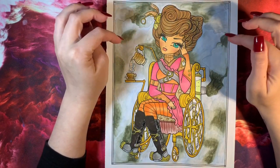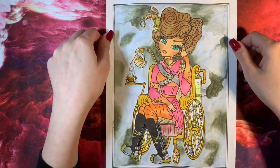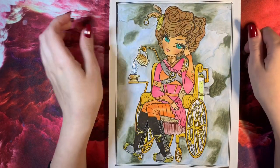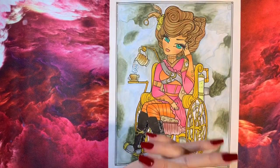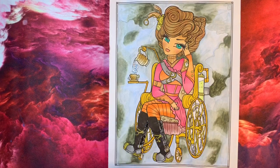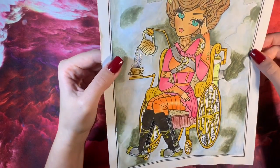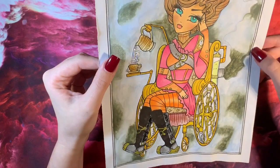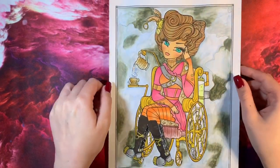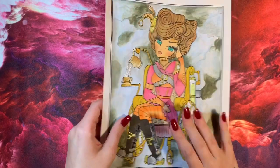This one was a work in progress for a while — I finished it on camera. It's quite special with this lady being in a wheelchair; you don't see many pictures like this. As I've mentioned before, my daughter has cerebral palsy so it's nice to see wheelchairs in coloring books. I put a little bit of stickles in the water — or is it meant to be a cup of tea? — and stickles on her boots. I believe the background was Neocolor.